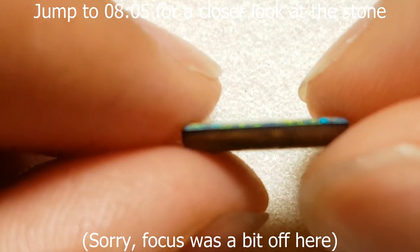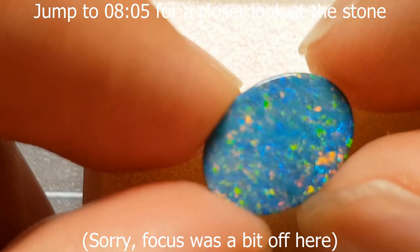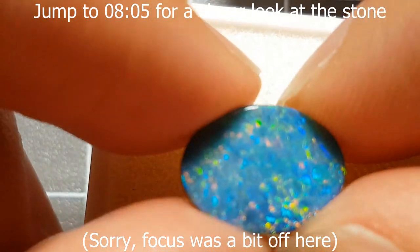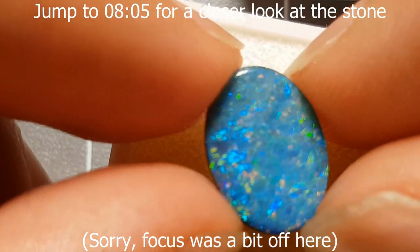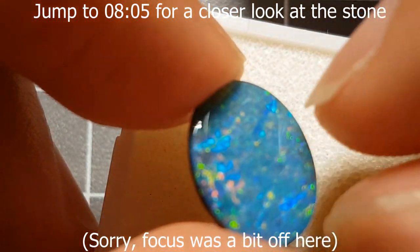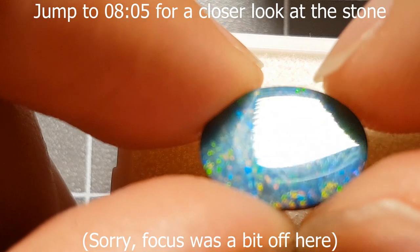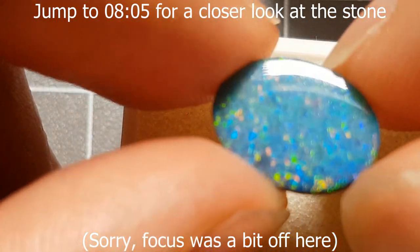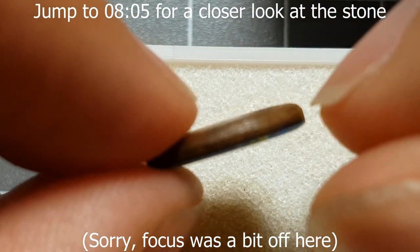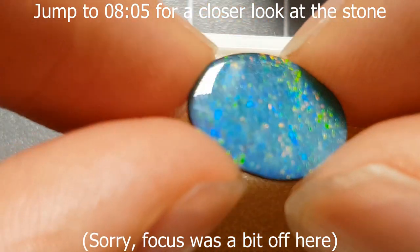Sometimes the ratio of opal to backing is quite different — much less backing, much more opal — if you just need to block light from escaping out the back. Typically though, it's similar to this. This particular stone is quite flat; it could possibly have been made into a triplet but it's showing plenty of color play and doing fine as a doublet. The downside compared to a triplet is that a triplet's hard dome makes it more impervious to scratches, whereas this is just straight opal — very soft material, so you've got to be careful.